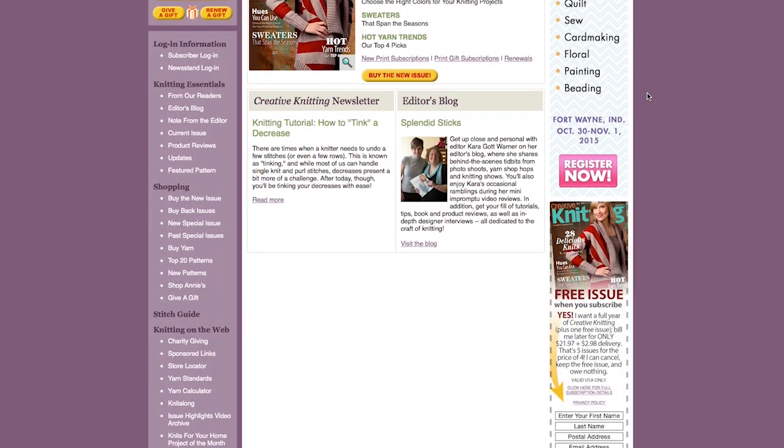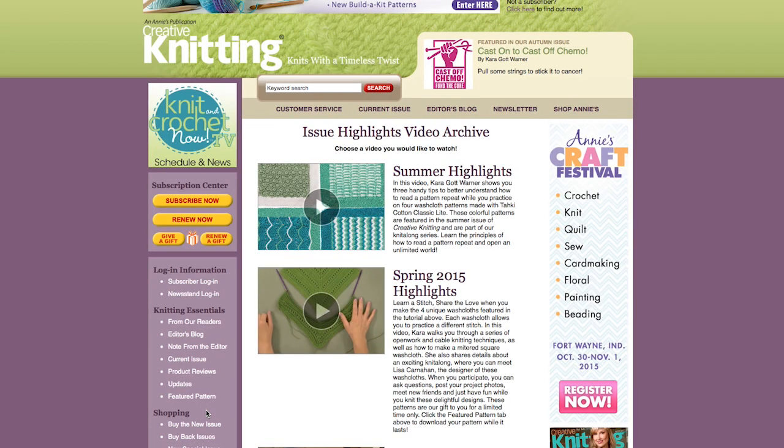That pretty much covers the basics and a really good overview so you can get started working on these really cool squares. When you're done, bump things up a notch and make a pair of Wondrous Wristers or the Color Splash Boot Toppers. These patterns are available for free for a limited time while the Creative Knitting Winter Issue is on sale — go to creativeknittingmagazine.com and grab a copy, and head to anniescraftstore.com to purchase Plymouth Encore Worsted. To watch more videos, click on the video tutorial archive. You can also find me on the Creative Knitting Editor's Blog, Splendid Sticks, at creativeknittingmagazine.com/blog. Have fun, and I'll see you next time.